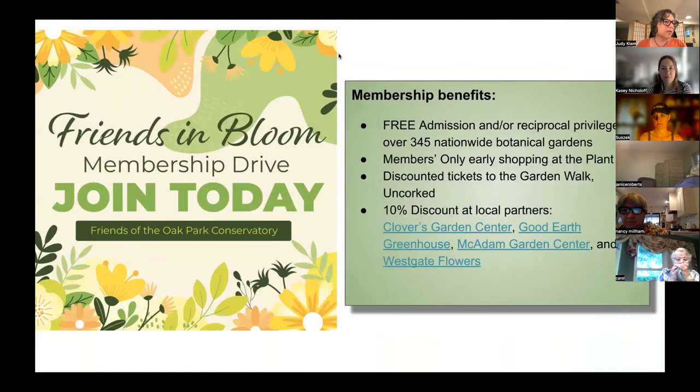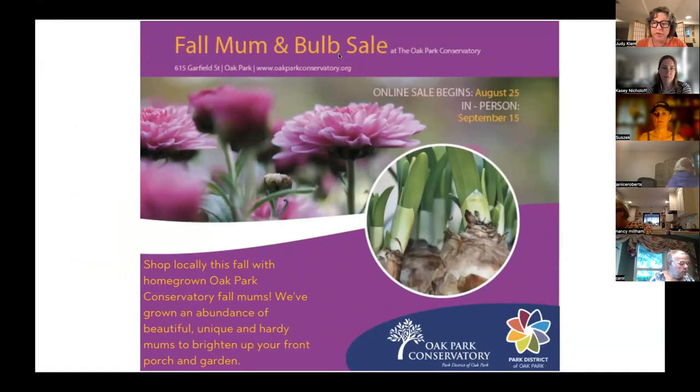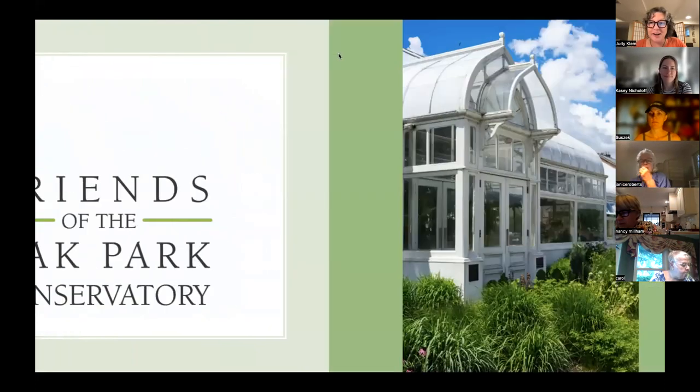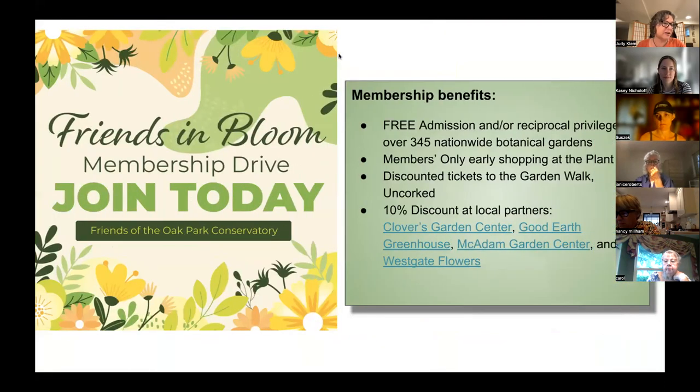I want to plug a couple of upcoming programs. Be sure to look for our upcoming talk on hydrangeas — a deep dive — with a fantastic presenter coming in September. Then in October, just in time for Halloween, we have a program on carnivorous plants. The Oak Park Conservatory has a fantastic collection and sometimes even sells them.